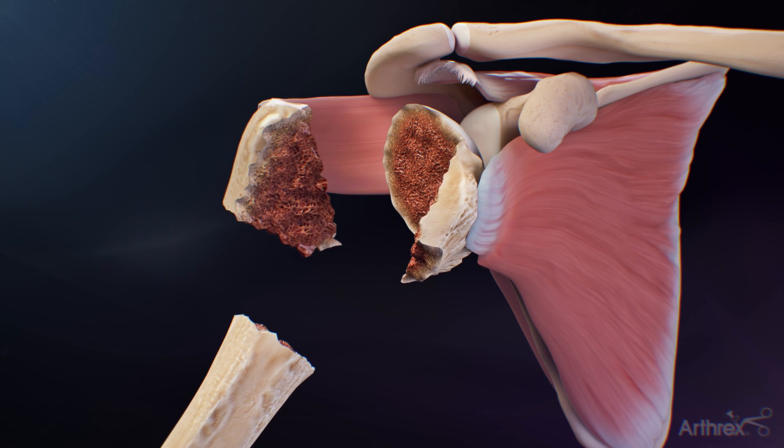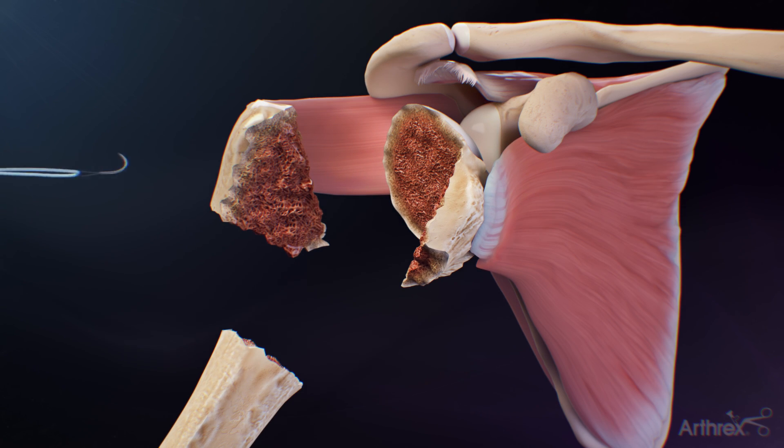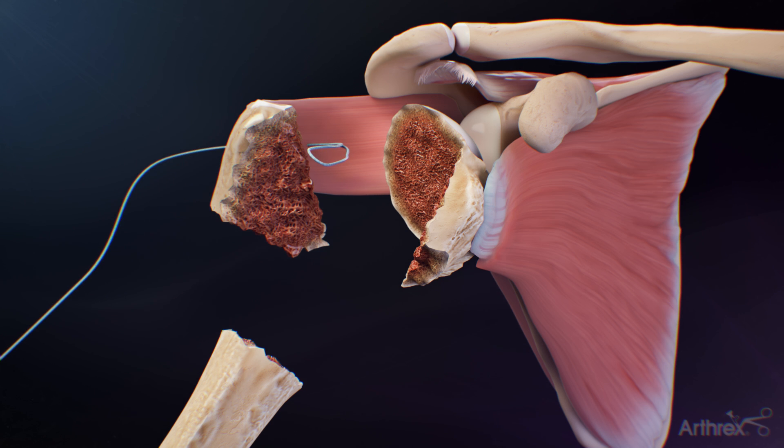Identify the proximal humeral fracture pattern and begin the repair by passing the blue number two fiber link inside out through the infraspinatus tendon at the bone tendon junction. Repeat this process with the white-black number two tiger link going through the inferior portion.